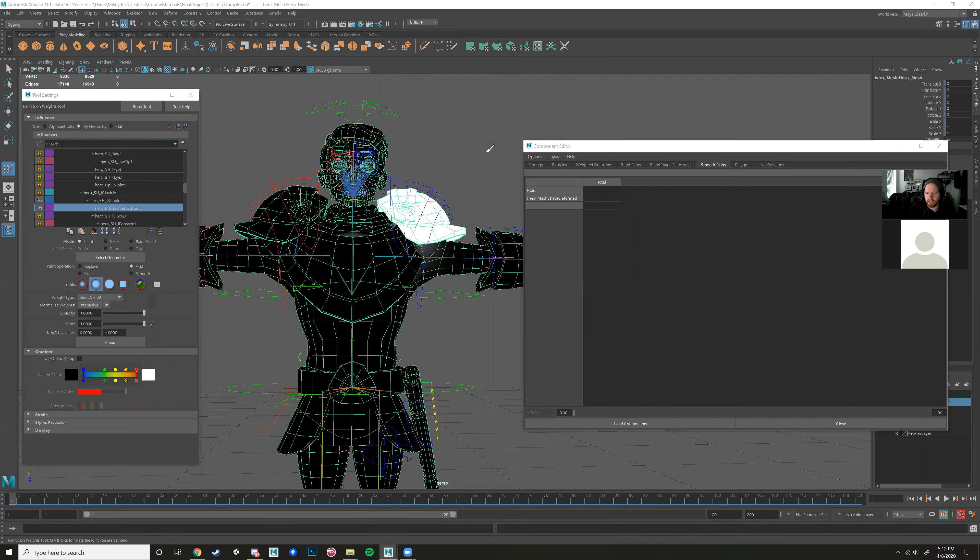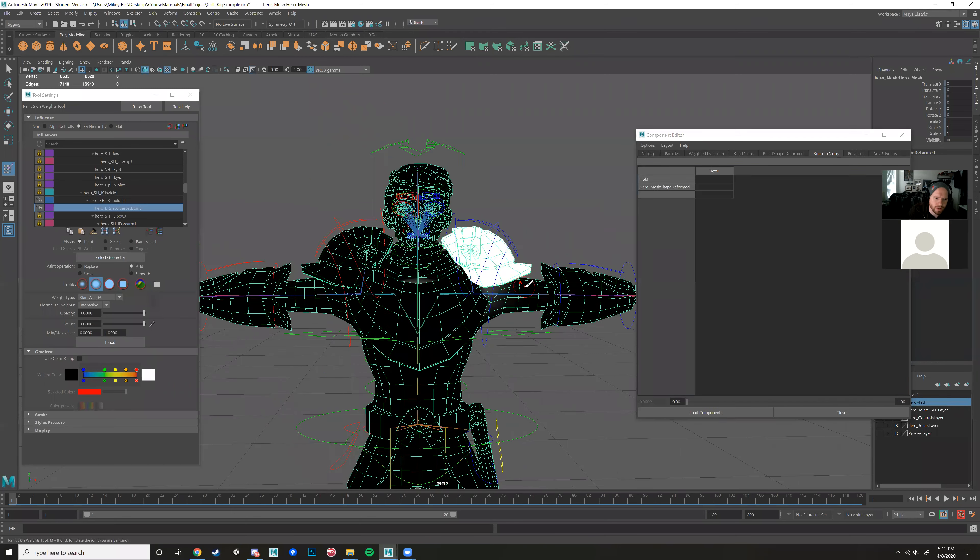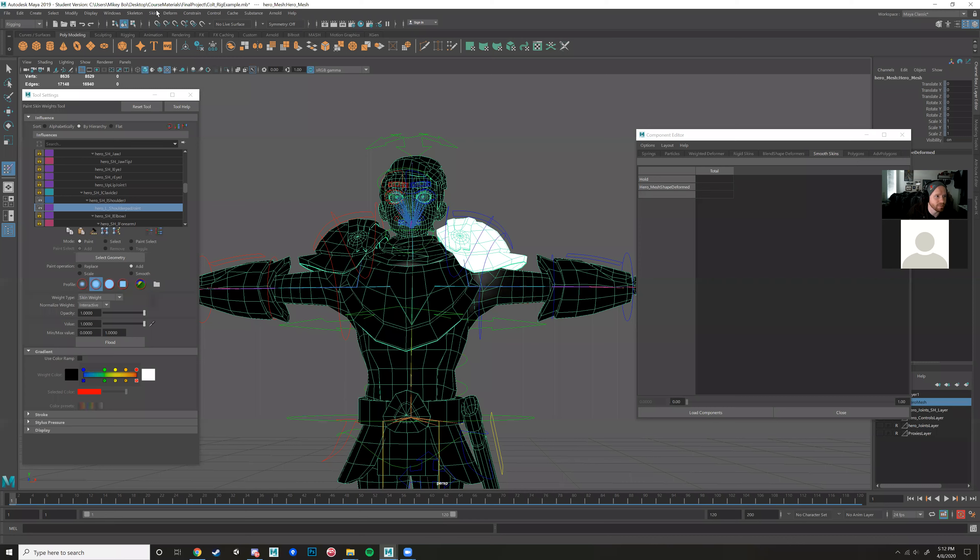I showed that preliminary binding, adding, and smoothing with the paint skin weights tool, as well as a few things about the component editor. I'm going to re-bind the skin to get closer to what you guys have if you haven't done any messing with the skin weights. Let me unbind it first.